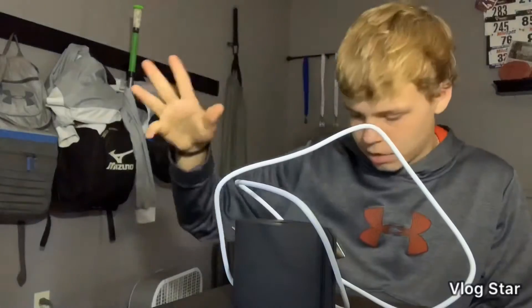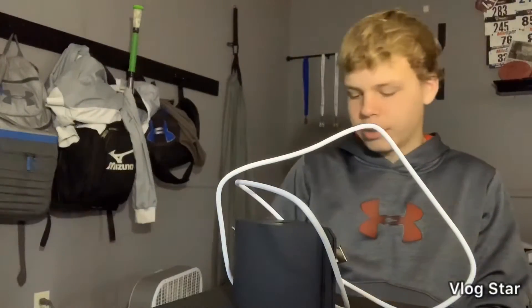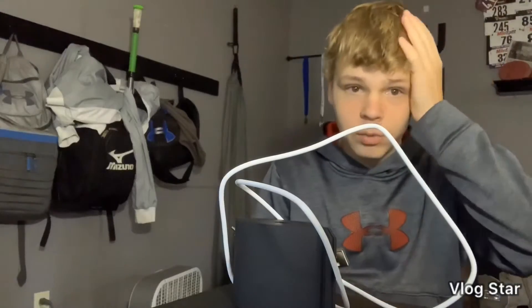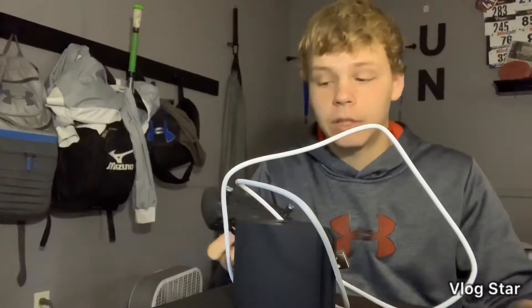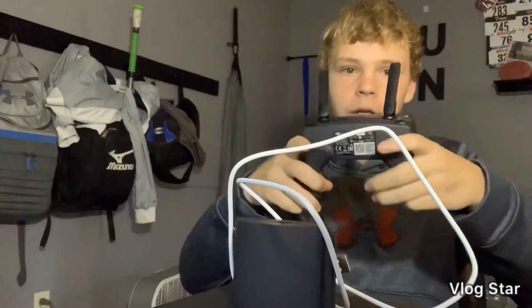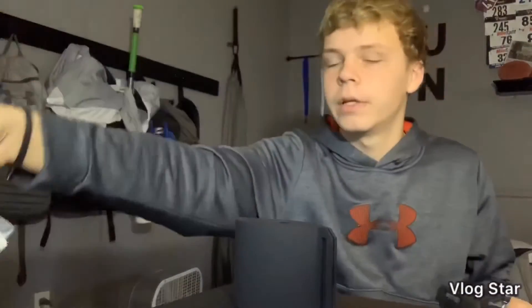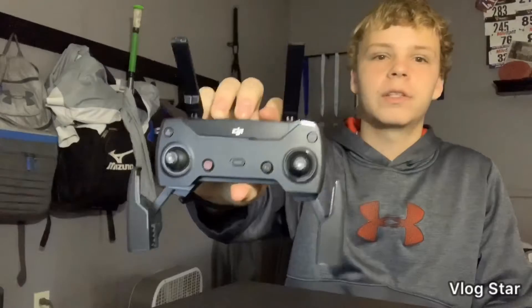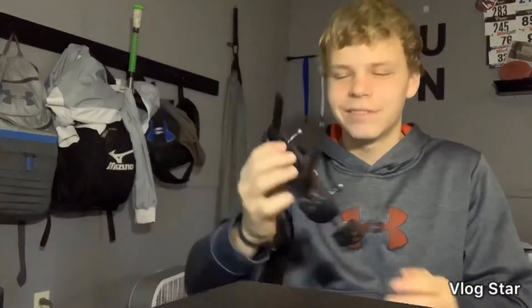My hair's messed up by the way, I just got in from outside doing a workout. And then the remote right here — this is why I don't have any subscribers. What I noticed about this remote is it kind of looks like Bumblebee in the new movie, so I thought that was cool.